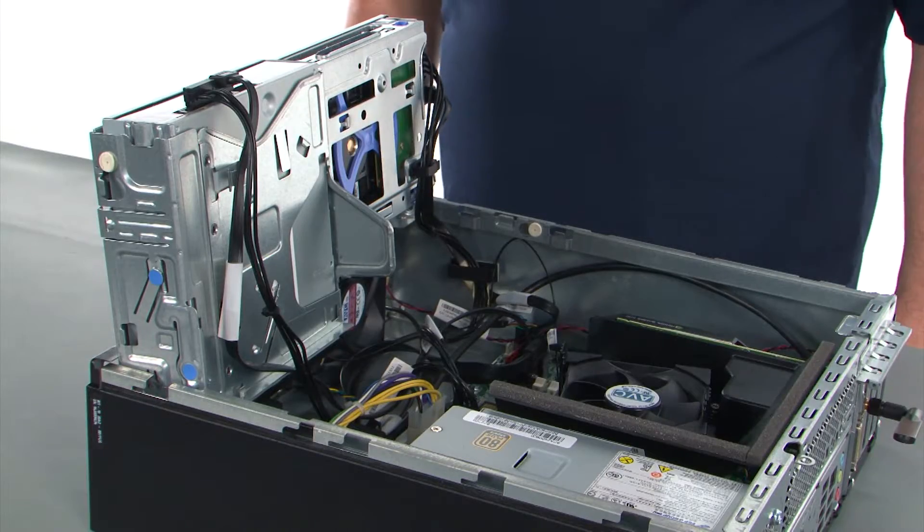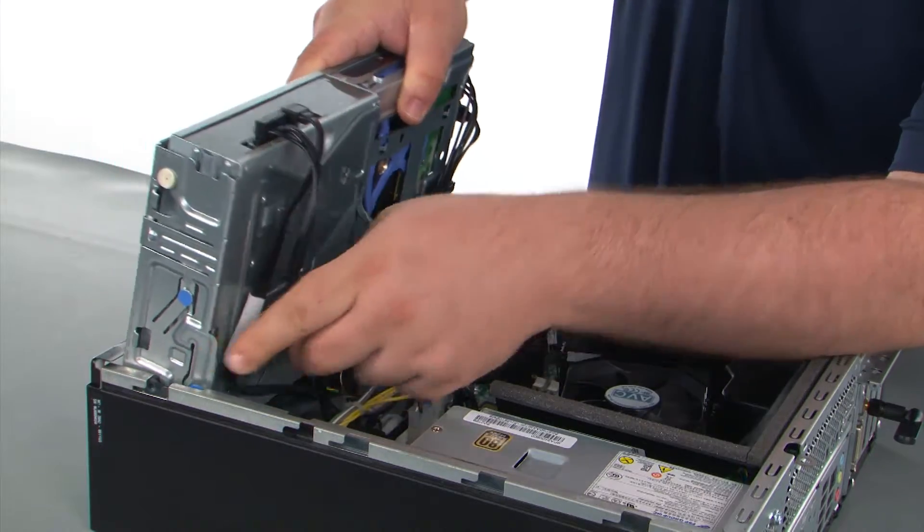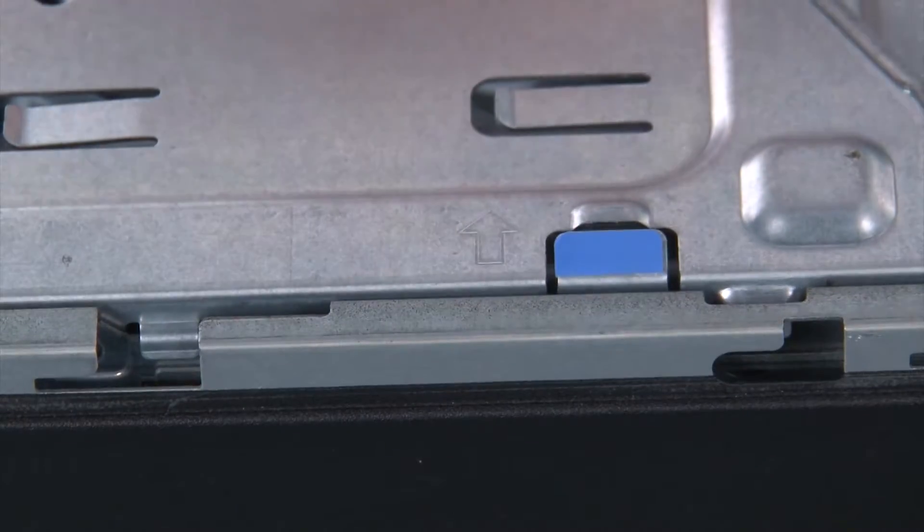Now we're going to close the drive bay assembly. To do this we just need to press inward on the release button and tilt the drive bay assembly down until it locks into place.